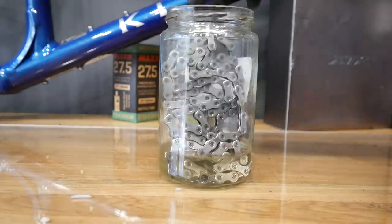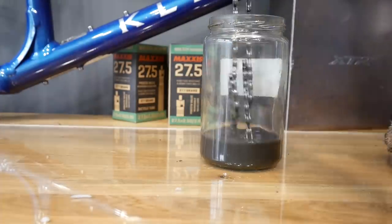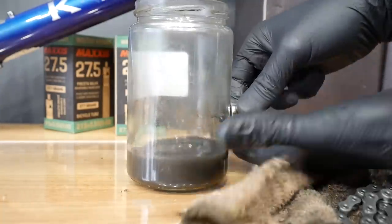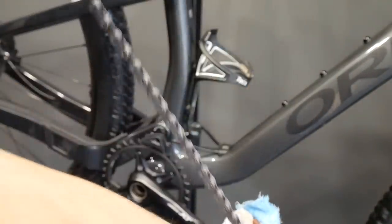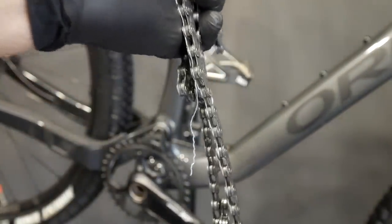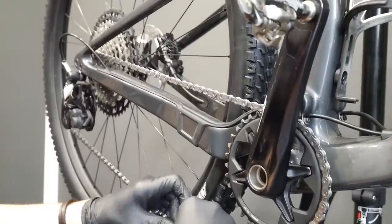12-speed chains should actually be used only once with degreaser, but since the chain was really dirty and I had some soil and mud in it, I had to do it. After cleaning it very thoroughly, you can see how much grime and old grease is left in the jar. After shaking it really well in the jar, I'm now cleaning the chain — I want it to be really dry, with no degreaser on it. It should be very clean, shiny silver or gold. You can hear now how clean the chain is.